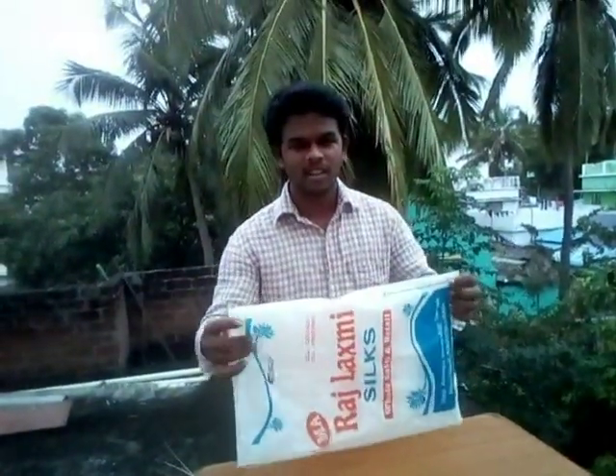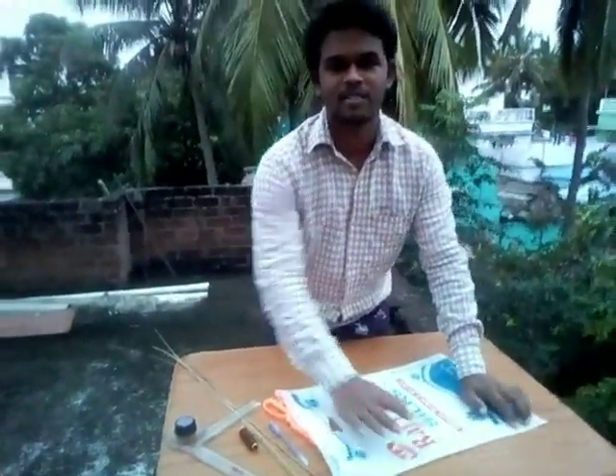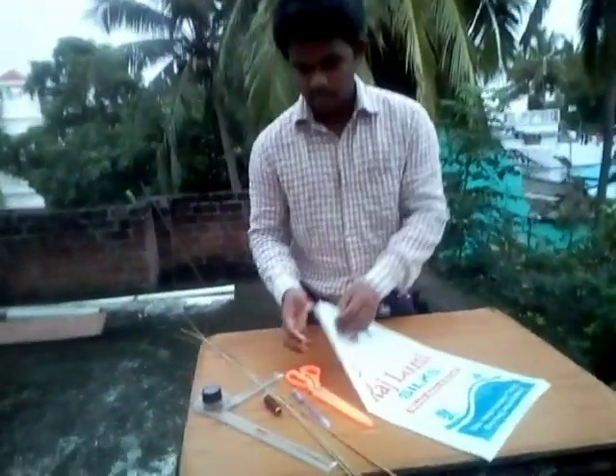This is a plastic cover. We can do a plastic cover. We will cut it in the middle into 2 parts.